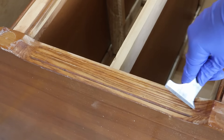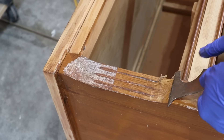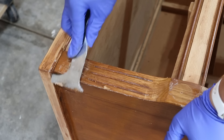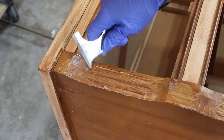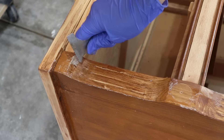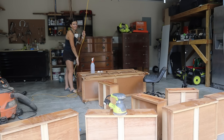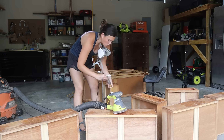I will say the stripper made the detailed areas on the dresser come off really easily. I got my scraper with a pointed end right into the groove and it came off easily. Then I scraped off the excess stripper, and when I went to sand it, it was all fine.